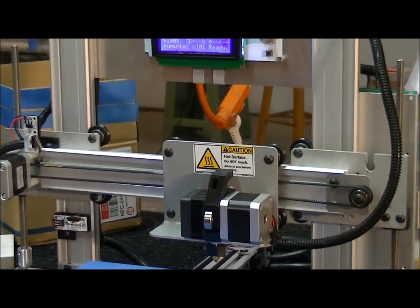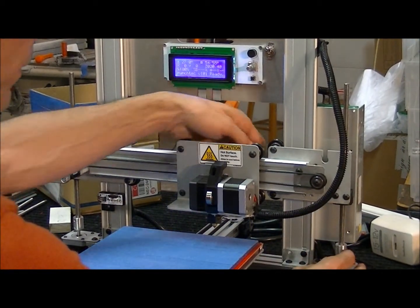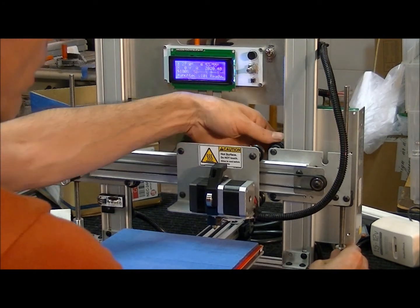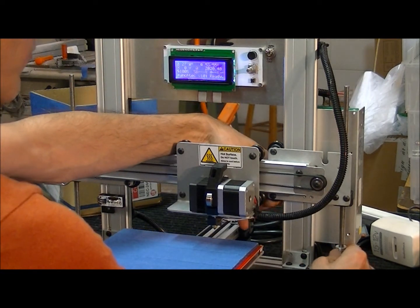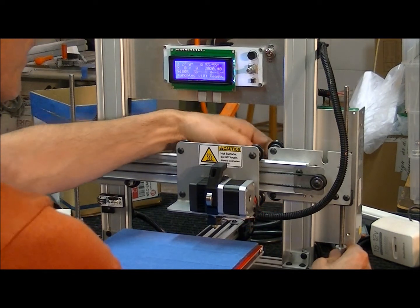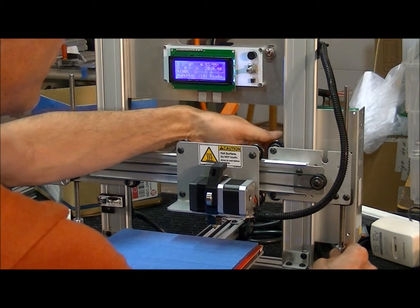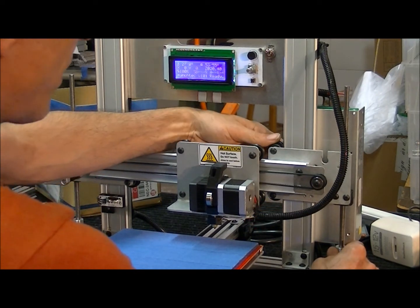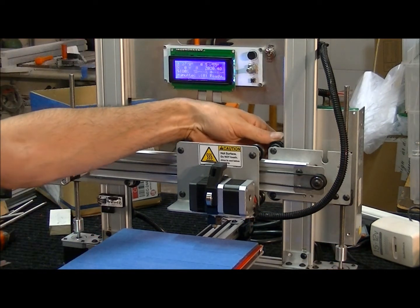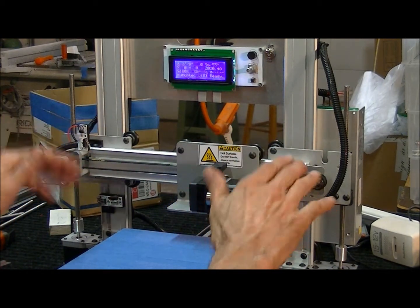That's telling us that we need to make this one a little bit higher, so I'm going to turn this thing. While I'm turning it, I'm going to spin that bottom wheel and it's just now getting some friction. Now they're about equal. You want to make the top and bottom equal, and now that we know that this is in good shape.